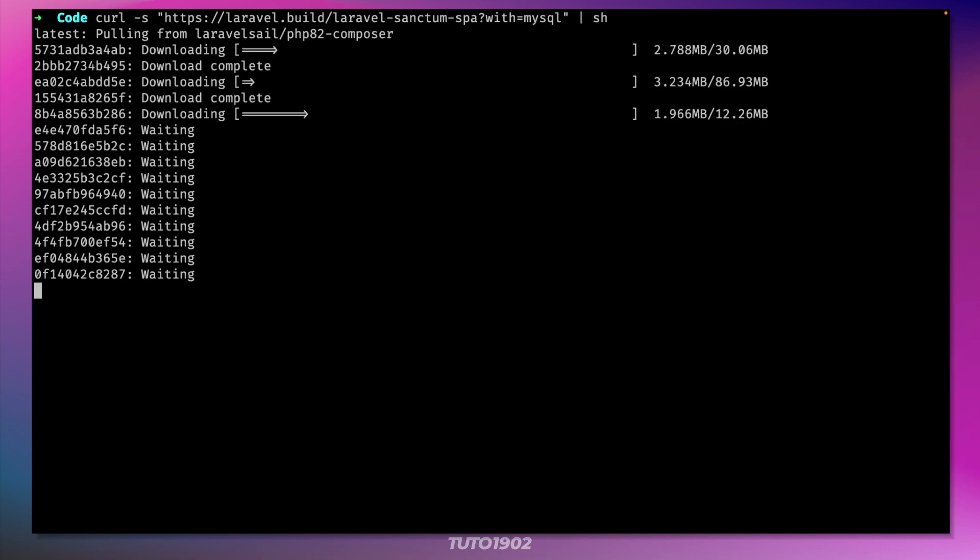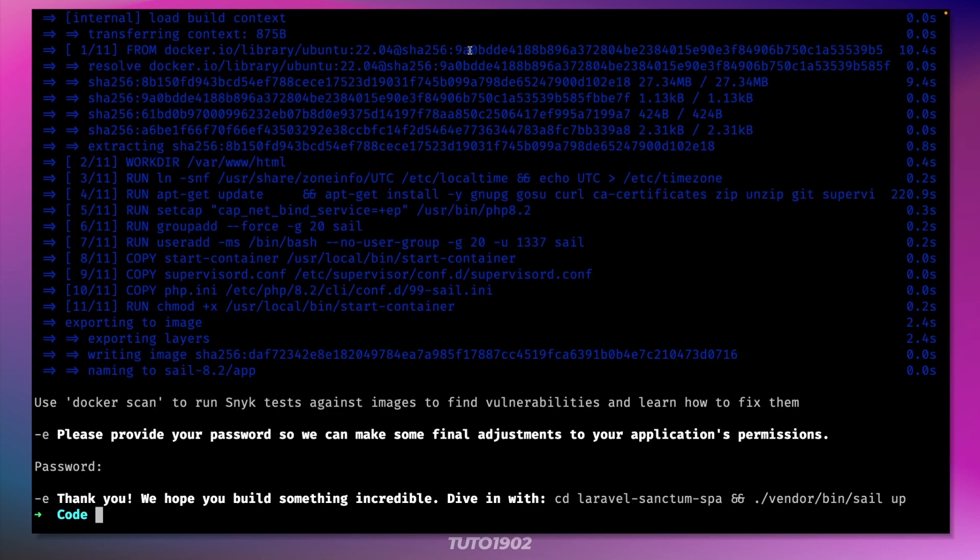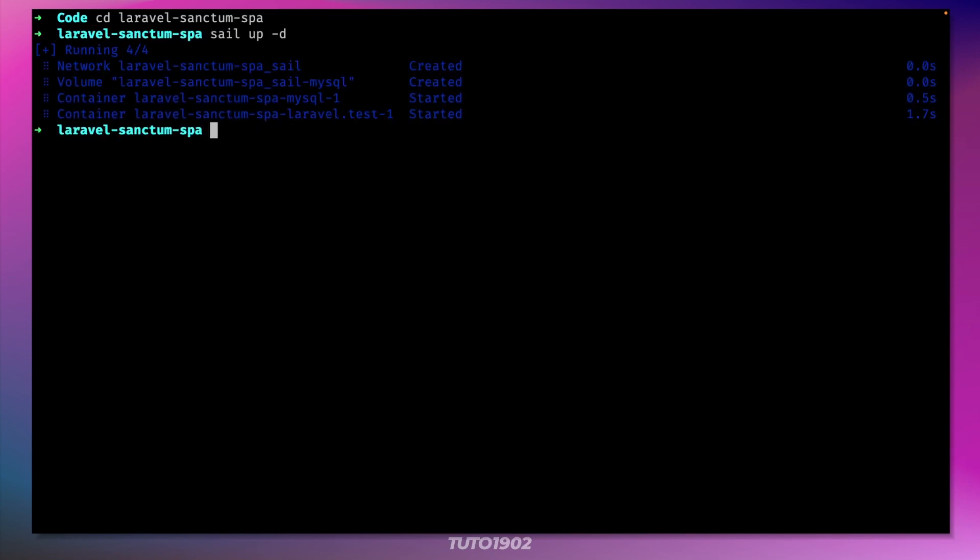I'll use Laravel Sail for this example, but this is not a requirement, so feel free to use Composer or Valet. Run the migrations to create the necessary tables for authentication.